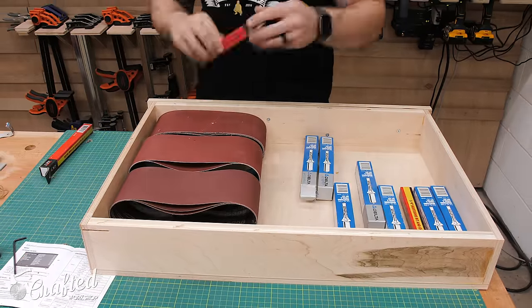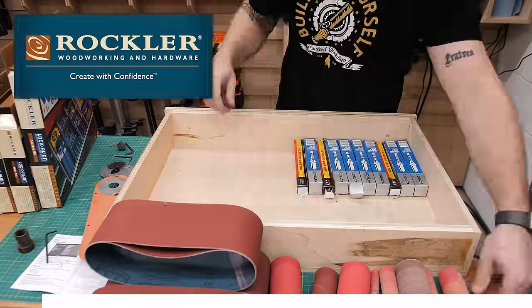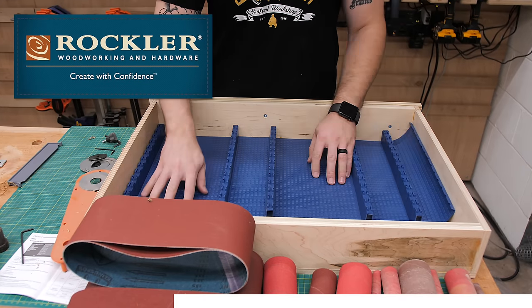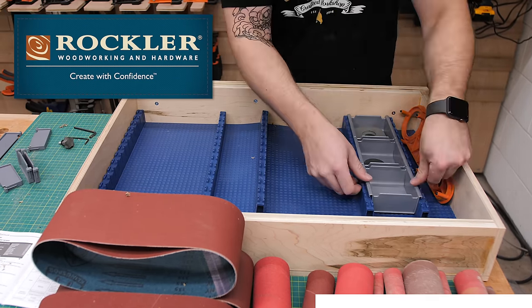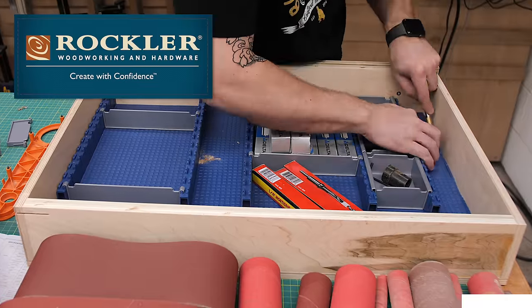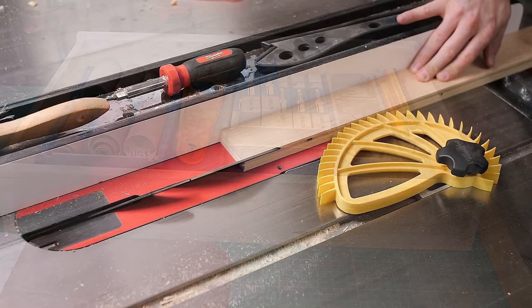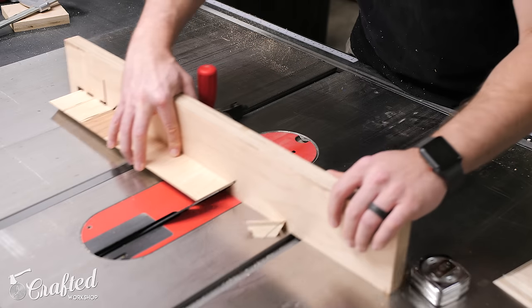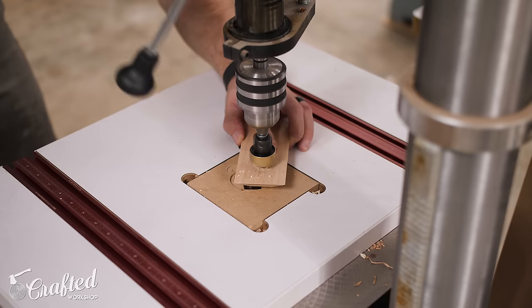One more final touch was figuring out what to store in the drawer — I decided to use the new Lock Align system from Rockler to organize it. And while I'm organizing, let's talk about the sponsor of this week's video, Rockler Woodworking and Hardware. I used a ton of Rockler products during this build including their five-star knob, total lock swivel casters, and Lock and Align drawer organizer — I'll have links to all the items in the video description. Rockler's got tons of great tools and accessories for your next build and they're always coming up with new and innovative ideas to make your woodworking more efficient and enjoyable. Thanks again to Rockler for sponsoring this build.